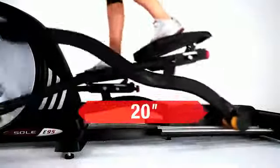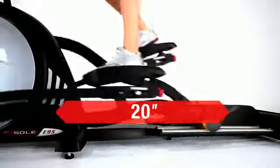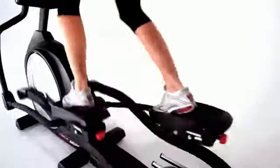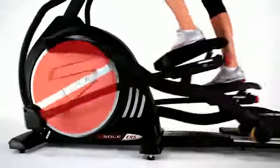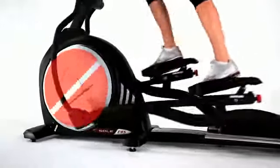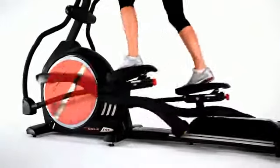We've designed a long 20-inch stride line to give you a full range of motion, helping you to build long, lean muscles. Soul Ellipticals use strong electromagnets with a heavy aluminum flywheel to give you frictionless resistance for a smoother workout with minimal jarring.